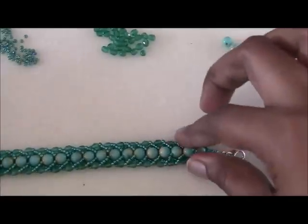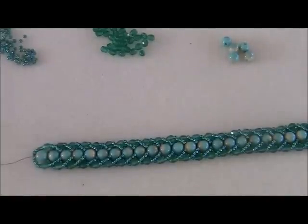I'm going to finish off this end and my bracelet will be complete. I hope you enjoyed this tutorial — I enjoyed showing it to you and happy beading! Share your comments, subscribe, click the link below, like the video, share it with your friends, and just have a great time beading. Thank you so much for watching. Bye-bye!